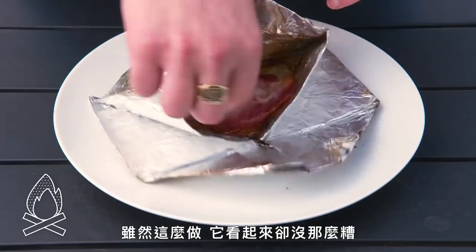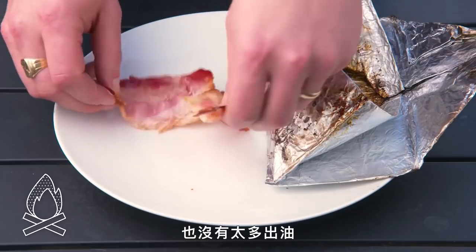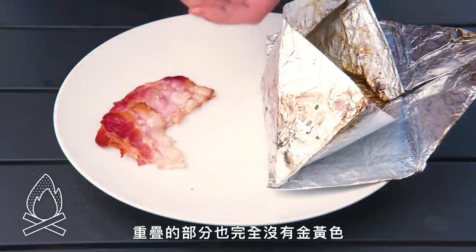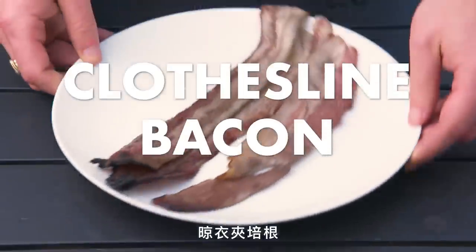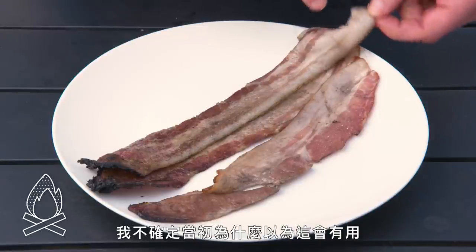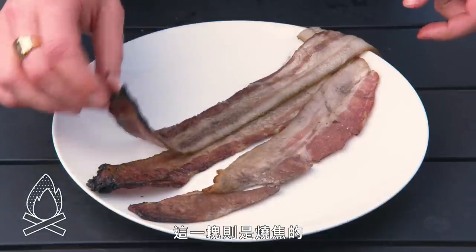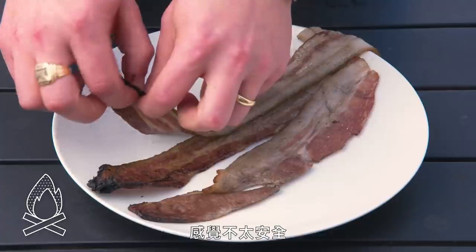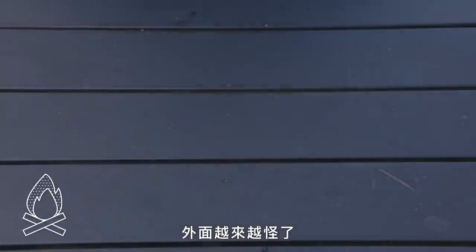Foil-packed bacon. All things considered, this doesn't look that bad — we had some light browning, but it also didn't render much. It kind of steamed in there a bit, and it didn't brown at all where the pieces overlapped. Not terrible, but nothing to write home about either. Clothesline bacon — this is a mess. The part up here is just sooty but pretty much raw, and this part is just burnt. This doesn't seem safe. Let's go back inside — it's getting weird out here.